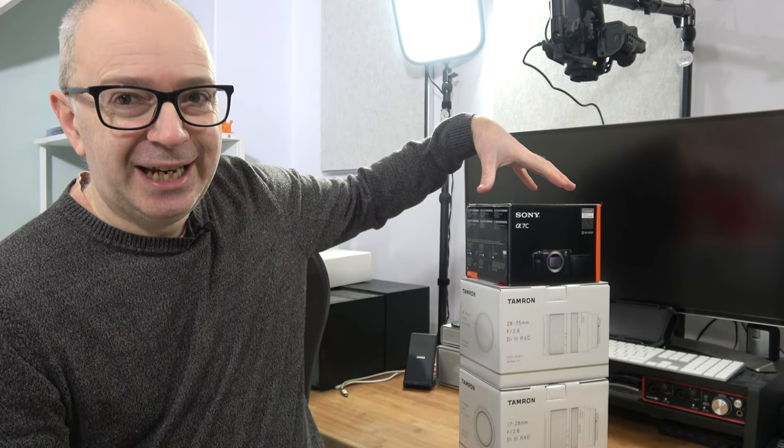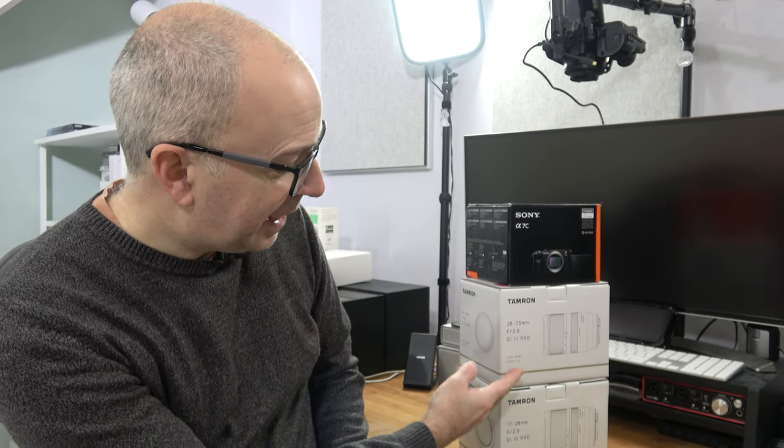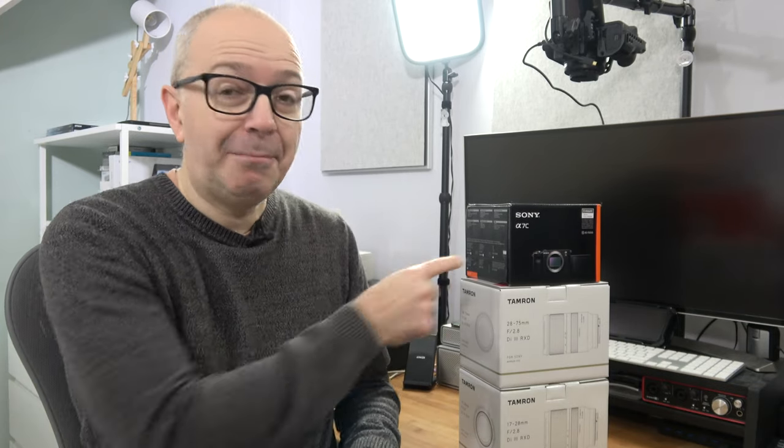I've got the Sony A7C. I've also got two Tamron lenses, the 17-28mm and also the 28-75mm. These are full frame lenses for the Sony FE mount and I can't wait to unbox these for you. This is going to be a big upgrade for the channel because this is going to become my main camera. So without further ado, let's take a look inside the boxes.